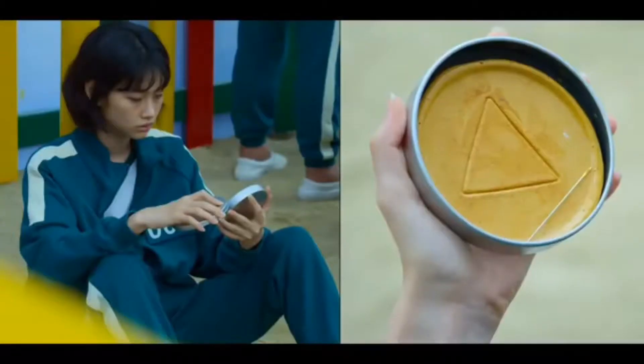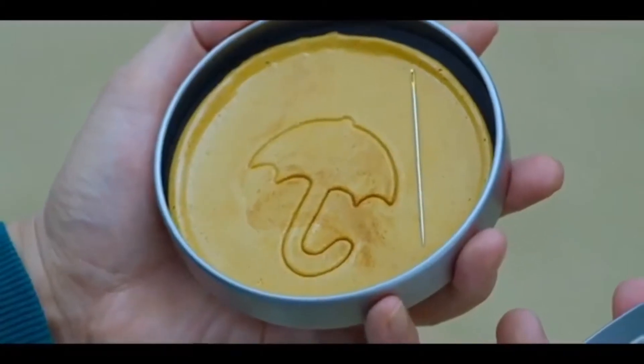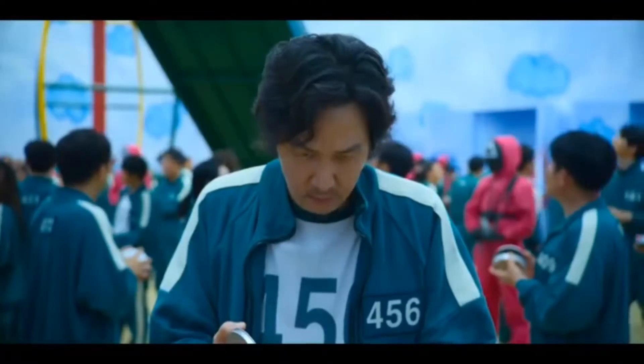In the show they have four options to choose from: a circle, a triangle, a star, and an umbrella — with the infamous umbrella that Gi-hun was actually able to finish. I don't even think we'll be able to finish a square. We're going to try out some of the tactics they use in the show to see if we would survive. Just like Saebyeok said she smelled, it's literally melting sugar with just a pinch of baking soda to give it that toffee honeycomb consistency. So let's get started.